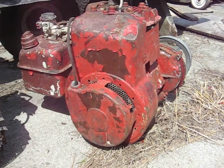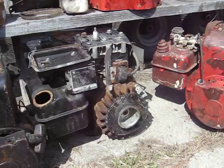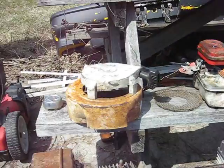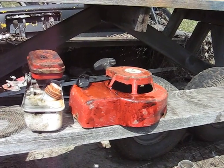I guess it was five horse day at the scrap yard today because I managed to find three of them and a good starter cover, and I also found a 69 Briggs three and a half horse.